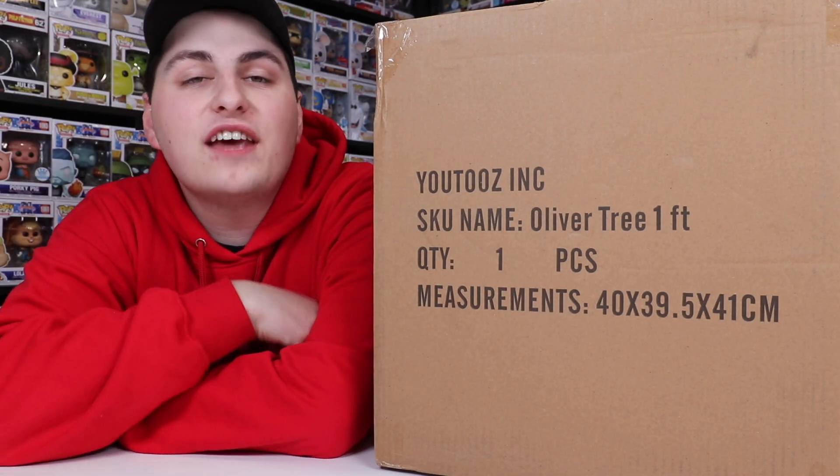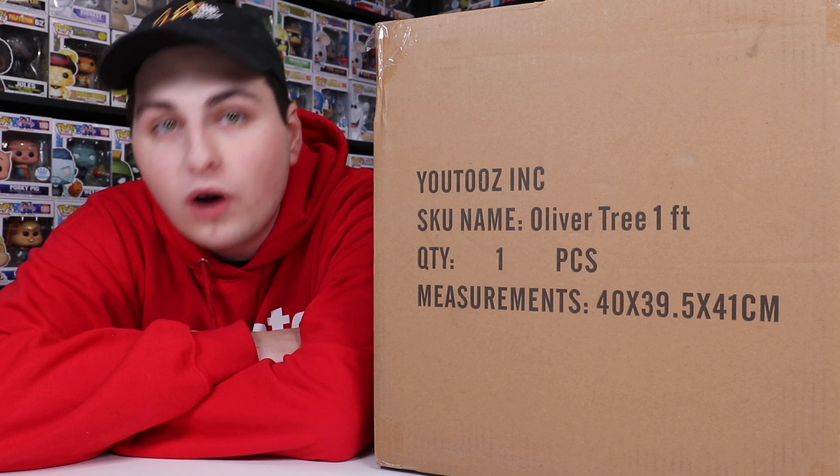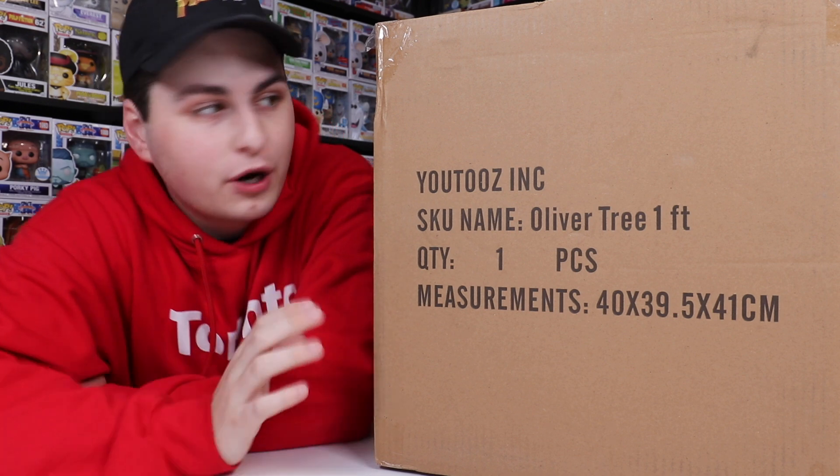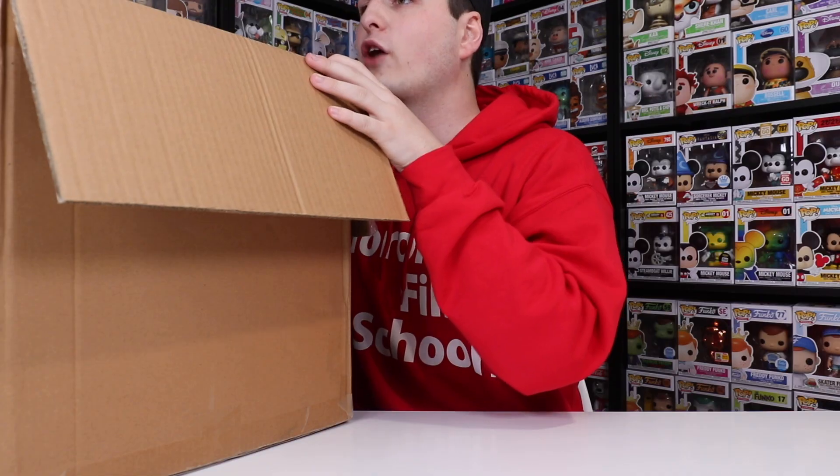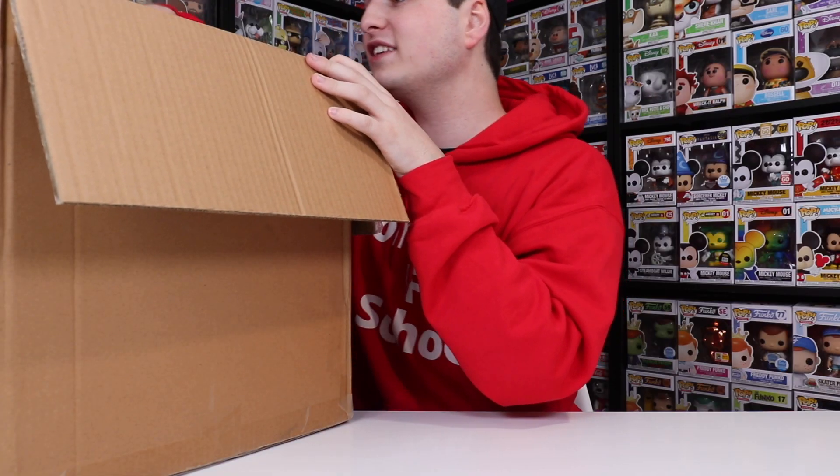Now the reason I say full-size is because I did get the one-foot motivational lizard a little while ago, but it wasn't in a box like this by any means. So let's crack this thing open. The box is open and I can see the box for the actual figure, and it seems like there was hardly any room in there for it. So this figure is going to be massive.